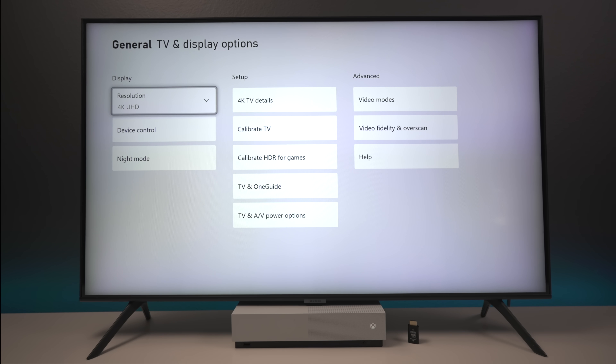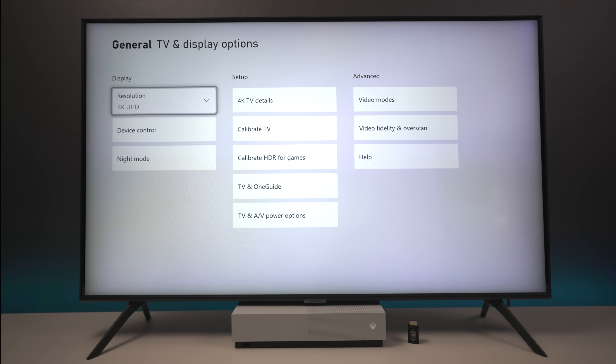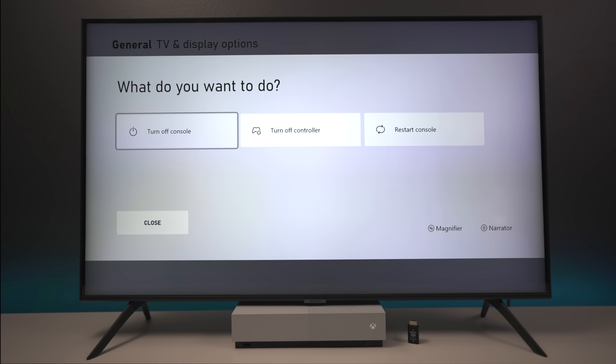The first thing I'll show you guys is the resolution settings without the adapter attached. Right here we have 4K — I can go all the way down to 720p. If I go over to 4K TV details and press on it, you can see I have all the options for 60Hz, 10-bit HDR — everything that the console can do for this particular TV.